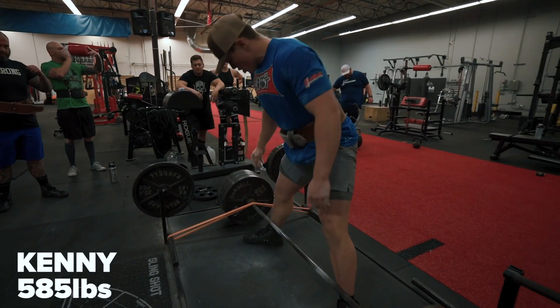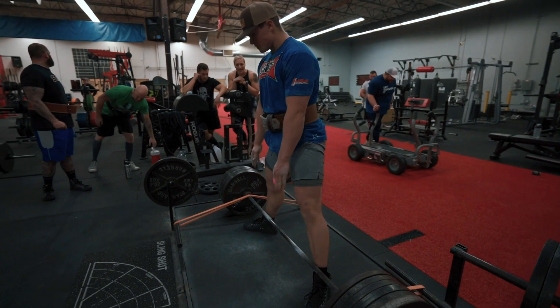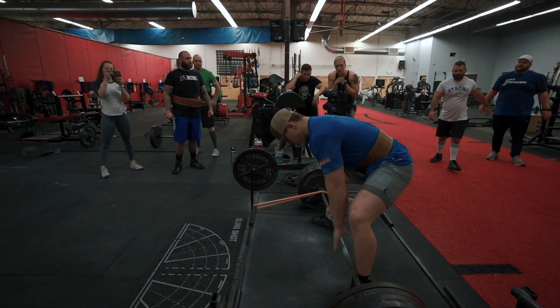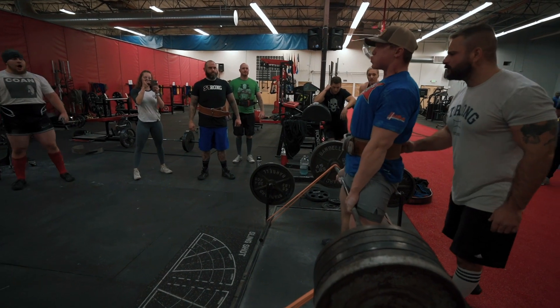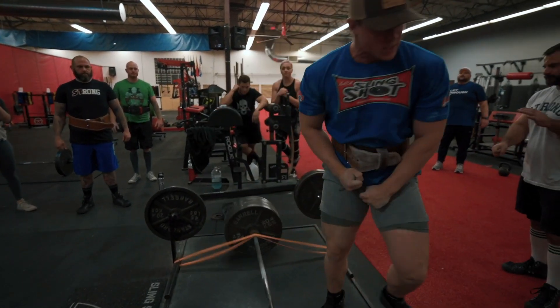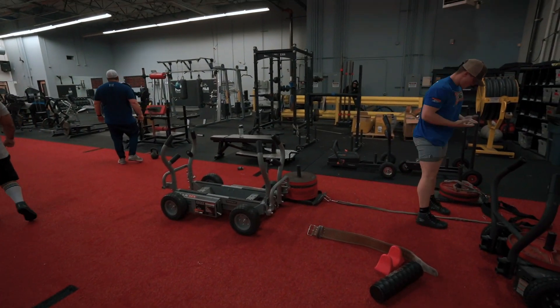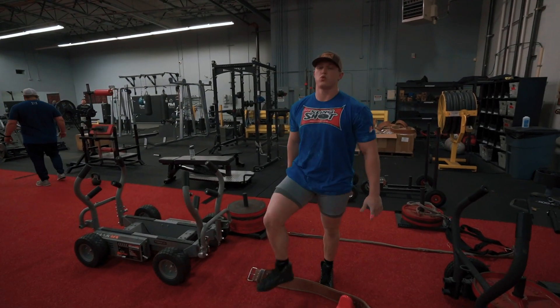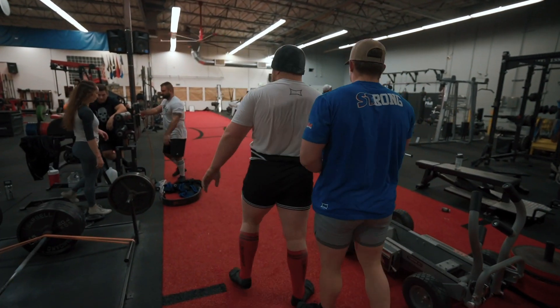Kenny going for the victory — 585. Not sure if this will be the last lift but let's see what happens. Oh, that moved pretty smooth! And there's Smoky, coming in at the 11th hour after all the lifting's been done, trying to make it seem like he's going to do something.